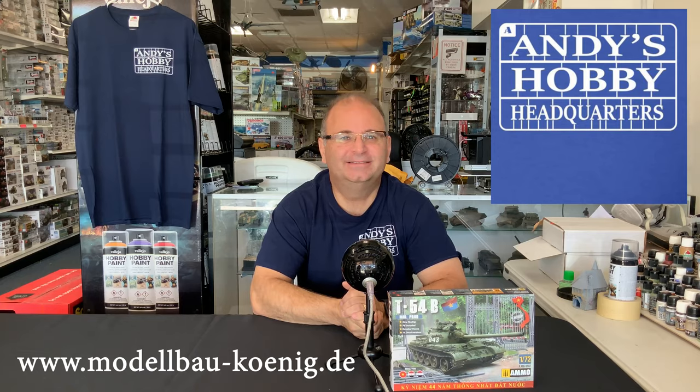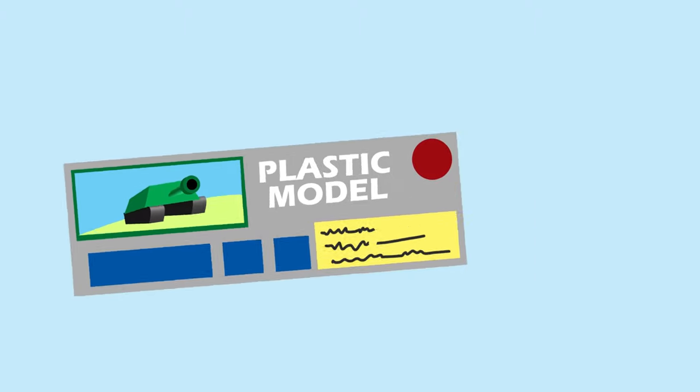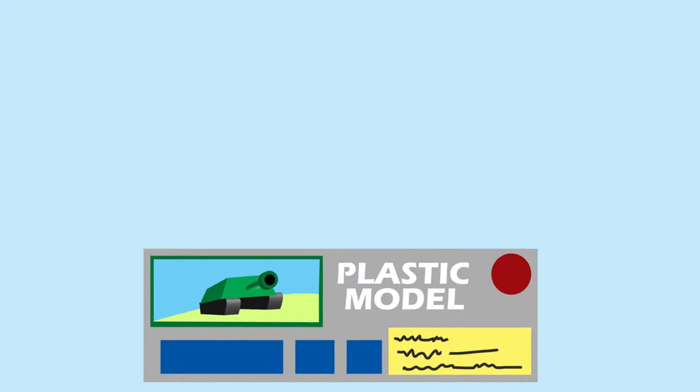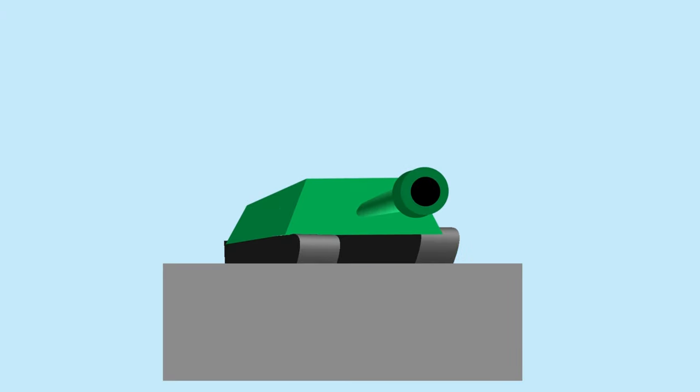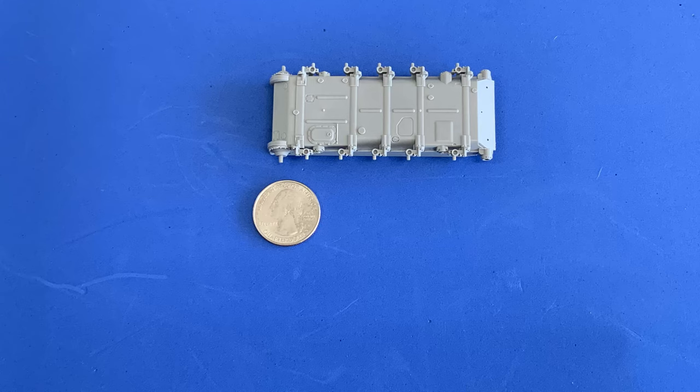I want to meet as many of you as possible. I'm really excited about getting over there. So let's get started. Since this is a new kit, what I thought I would do is just take a couple of seconds here and show you the breakdown of the sprues and then a little bit of some of the other accessory parts that come inside of it.